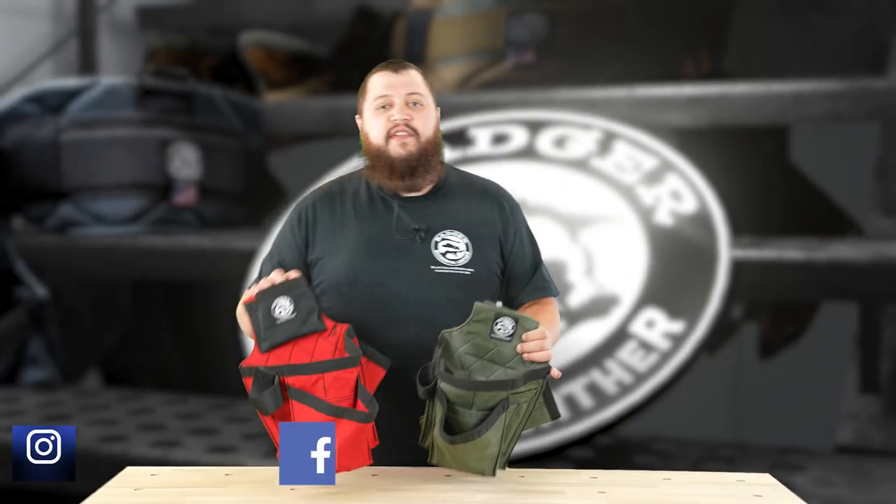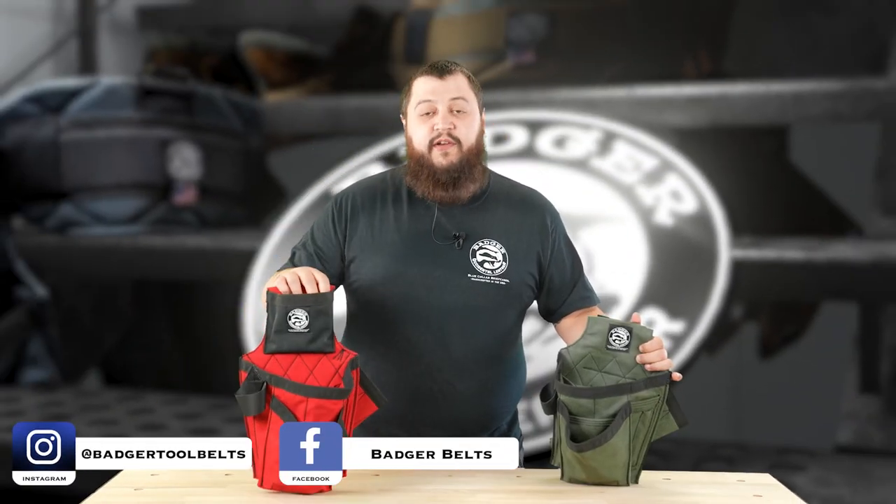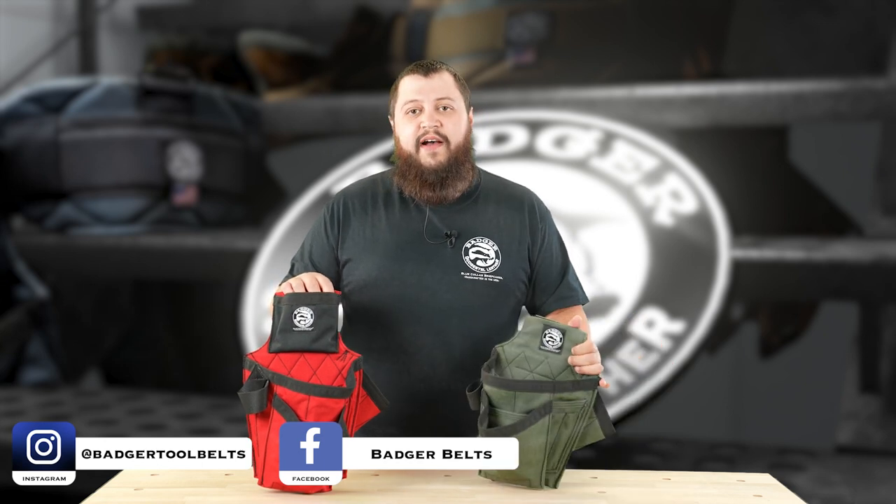It's really going to come down to your preference. If you want a trim down set, the Trim Carpenter's set is going to be for you. If you want a standard Carpenter's set with the tape pouch, that's the way to go. Thanks for watching. Have a great day.